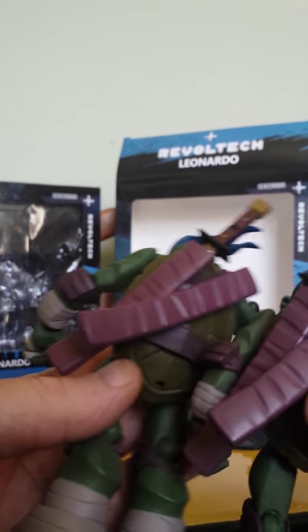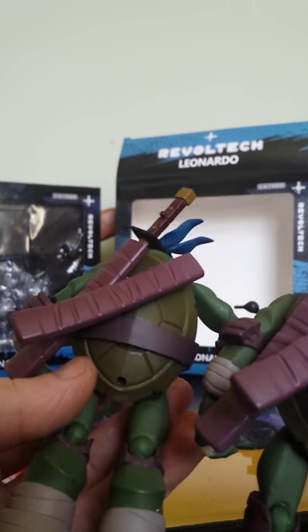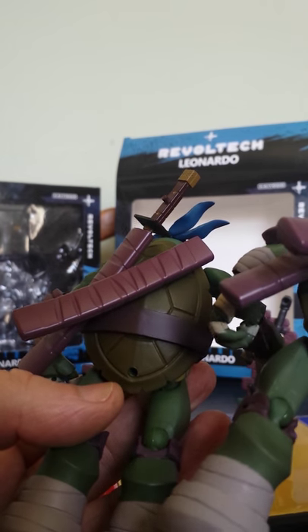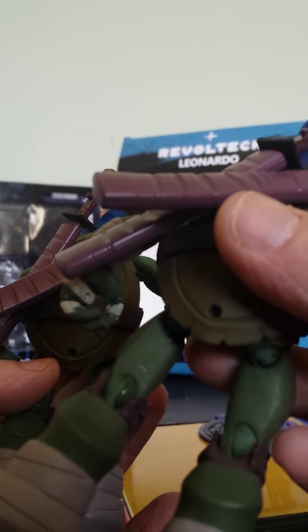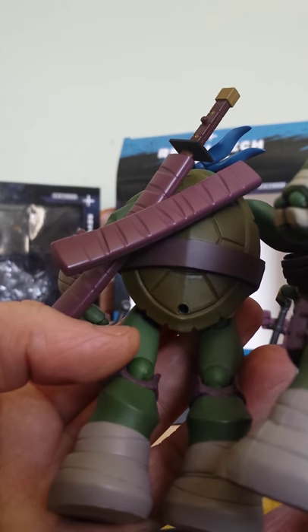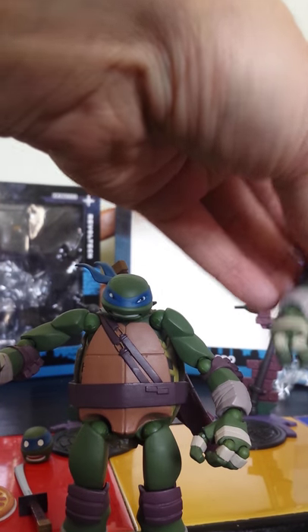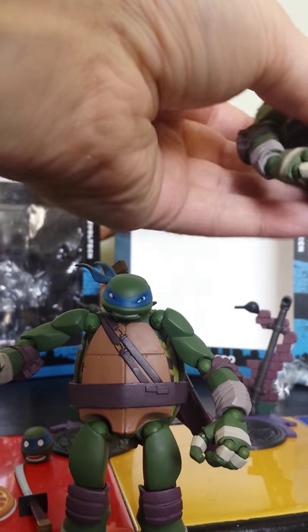I didn't show you the backs. The swords and holsters are actually pretty good on the fake one, but there are obvious differences and loads of paint bleed. But overall they're not too bad — they're actually pretty good — and they can hold the poles, mostly, although they are a bit floppy.